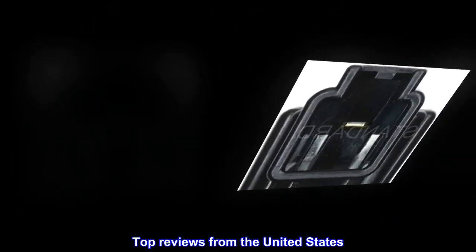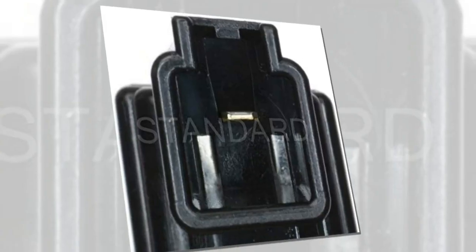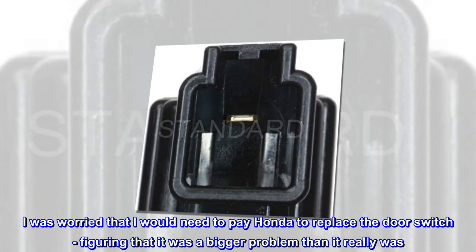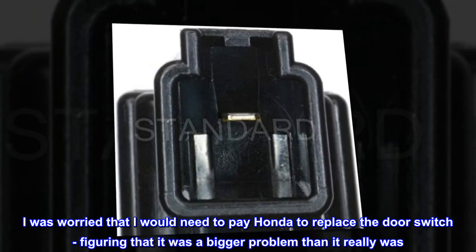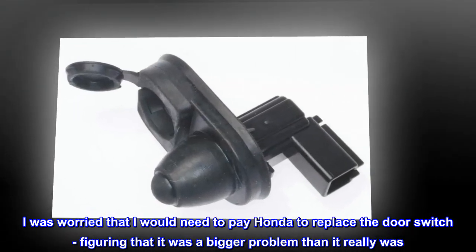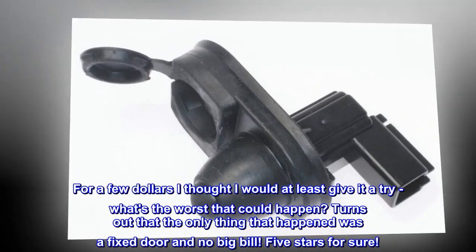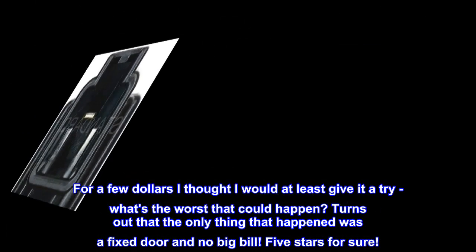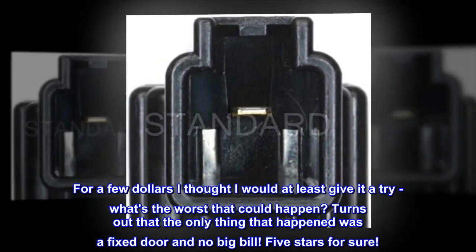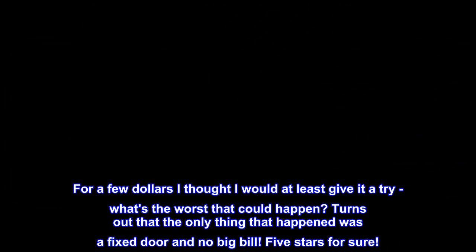Top reviews from the United States. Simple do-it-yourself fix to a broken door switch. I was worried that I would need to pay Honda to replace the door switch, figuring that it was a bigger problem than it really was. For a few dollars I thought I would at least give it a try — what's the worst that could happen? Turns out the only thing that happened was a fixed door and no big bill. Five stars for sure.